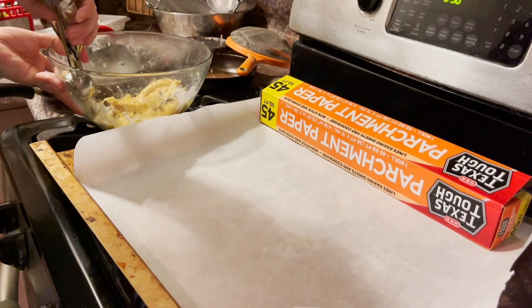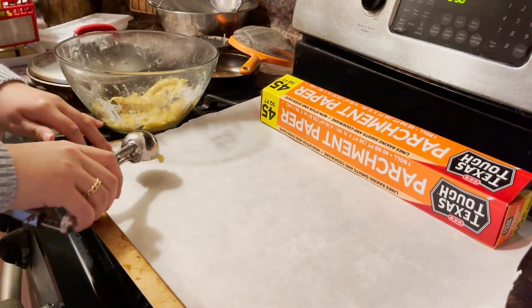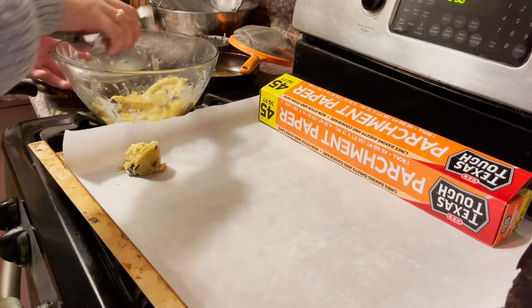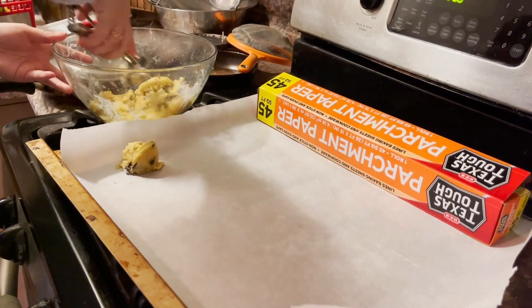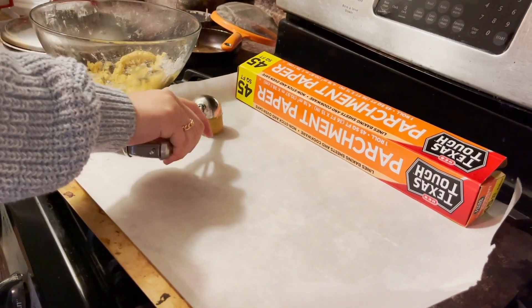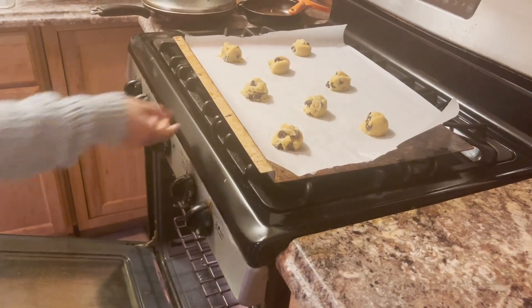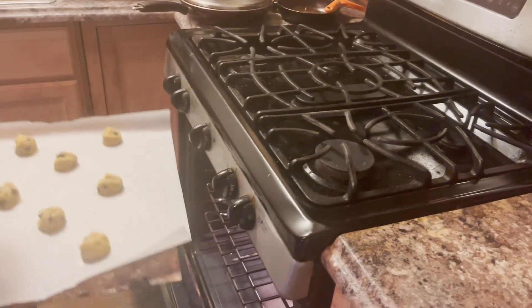Scoop out one to two tablespoon amount onto the parchment paper. Bake your cookies for 10 to 12 minutes at 350 degrees Fahrenheit.